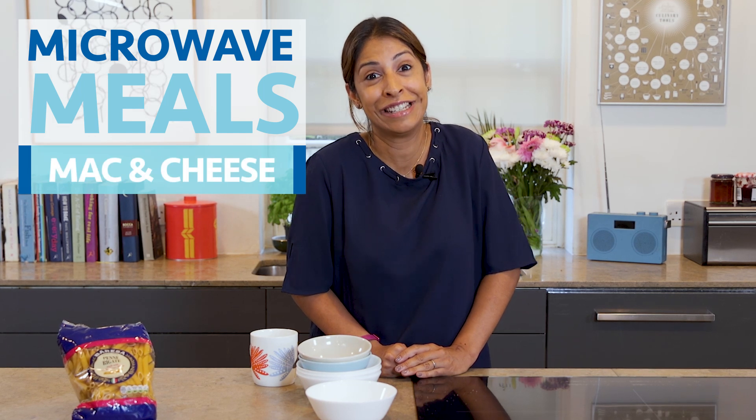Hello, today we're going to be making microwave mac and cheese. This is basically a life hack that you need. It's a family favourite, it's a dish that you can't get wrong, it comes out delicious every time and it's ready in under five minutes.